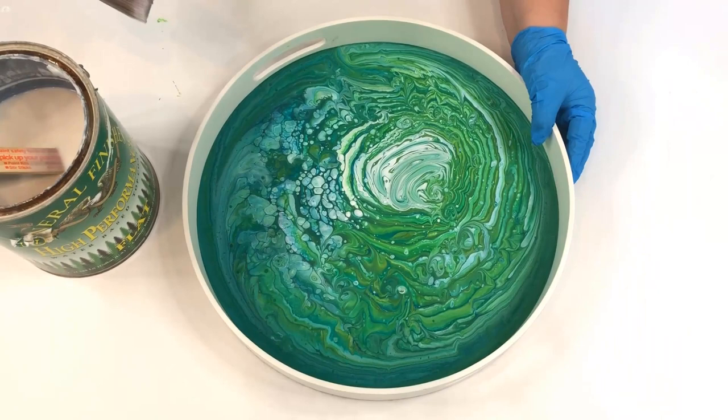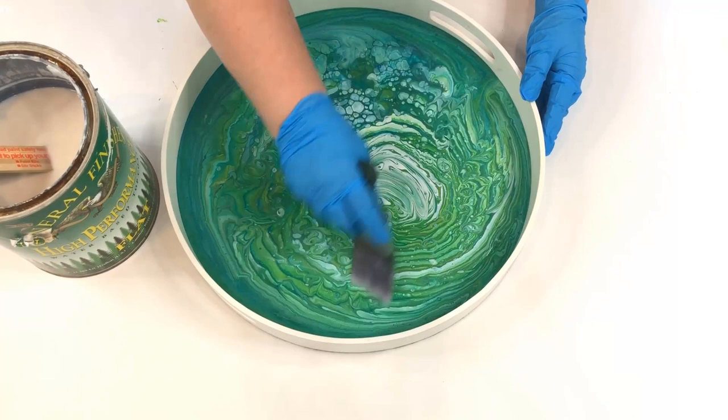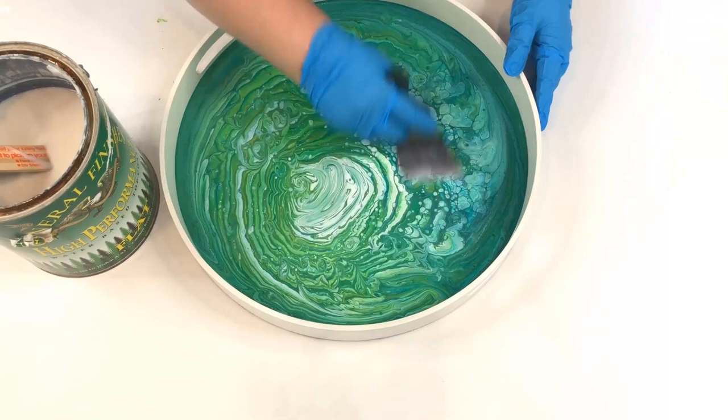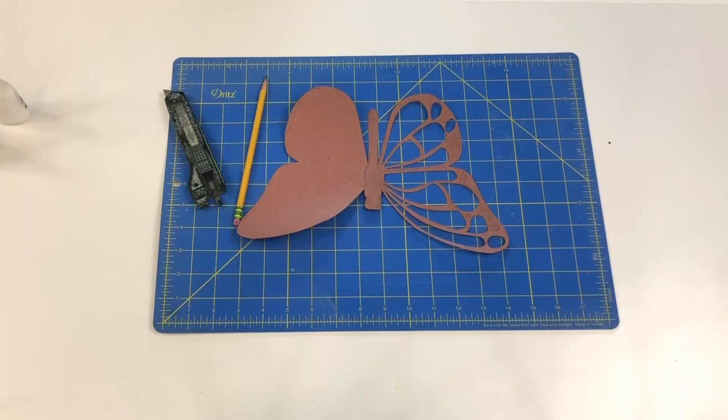Once the paint was dry I used my favorite clear coat, which is General Finishes, and put a coat of clear matte finish over the whole thing. This finish dries really quickly — I think it probably took an hour at the most to finish drying.